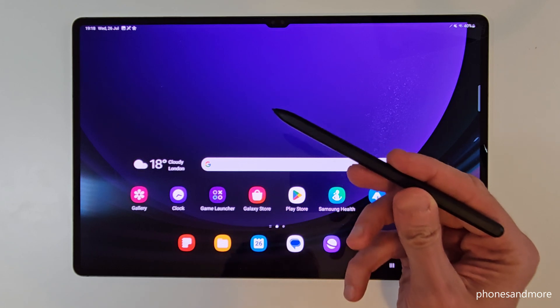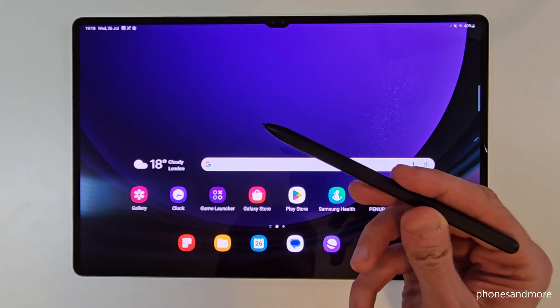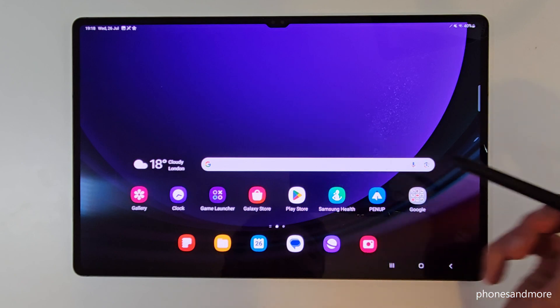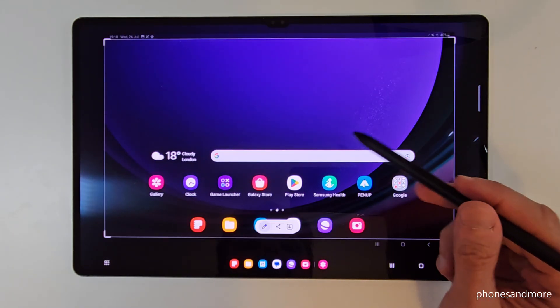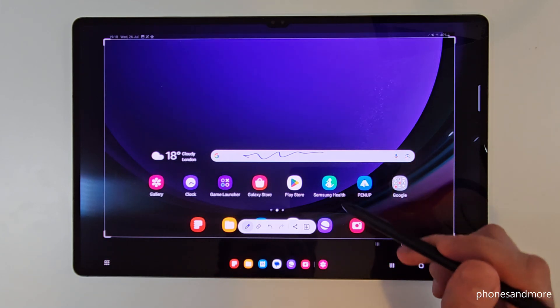And of course you can also take screenshots with the S-Pen. Just tap on the S-Pen menu, go on Screen Write, and you're having a screenshot as well. You can draw something inside directly and so on. Don't forget to tap the arrow so that you have it in your gallery.